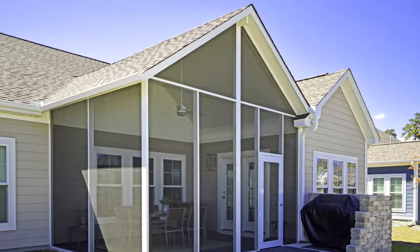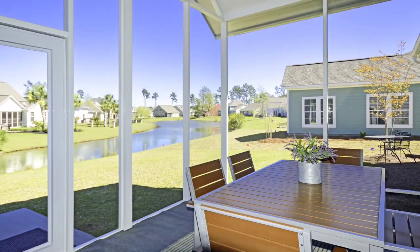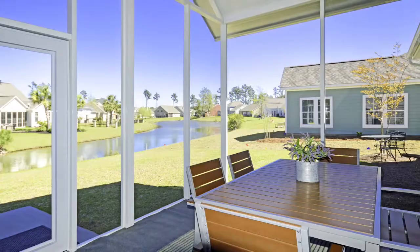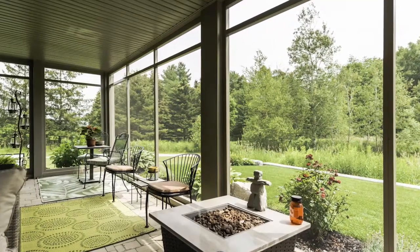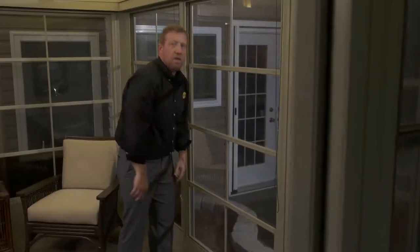The walls of the Model 100 can accept the Weathermaster window because of their 2-inch extrusion. At a later date you can add the Weathermaster system and make it into basically a Model 200. The Model 100 is a great entry point into the world of sunrooms — you can always upgrade it at a later date.